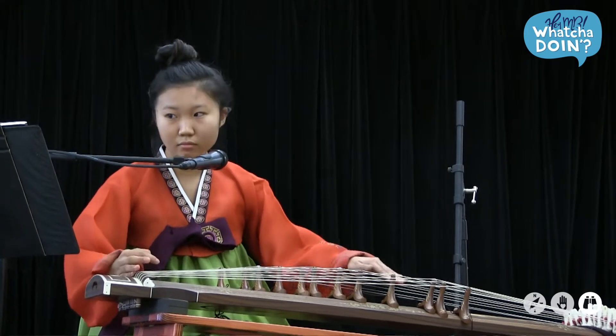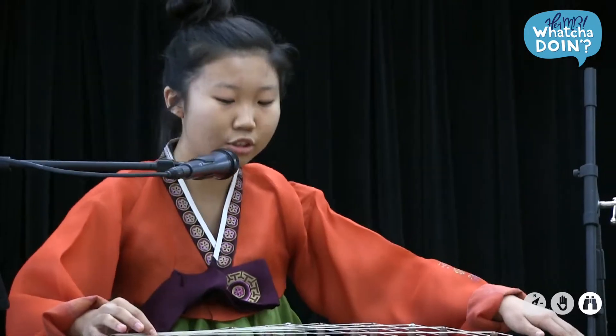The right hand is used to pluck, and the left hand is used to either bend the pitch or create a vibrato effect.